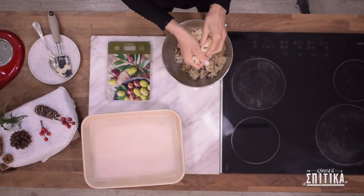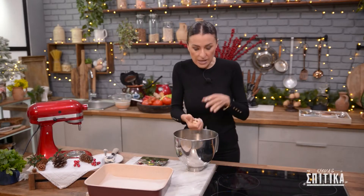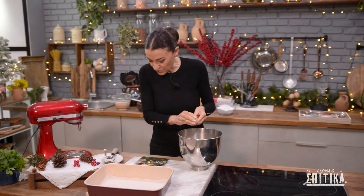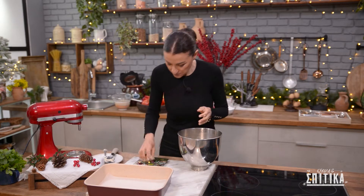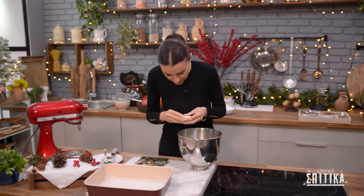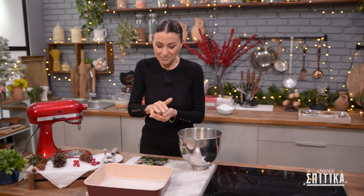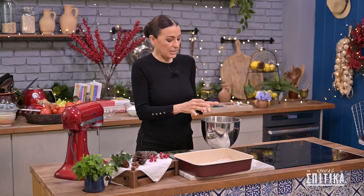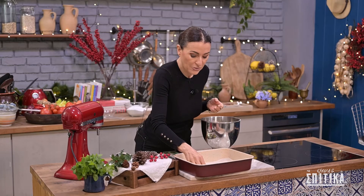Η ζύμη μας είναι έτοιμη να την πλάσουμε τώρα σε κουραπιέδες. Θέλουμε να φτιάξουμε κουραπιέδες γύρω στα 30 γραμμάρια τον έναν. Έχω την ηλεκτρονική μου ζυγαριά εδώ — μάλιστα, 30 γραμμάρια — και πλάθω σε μπαλάκι. Πλάθουμε σε μπαλάκι, μετά πιέζουμε με την παλάμη μας και τοποθετούμε στο ταψί μας στρωμένο με λαδόχαρτο.